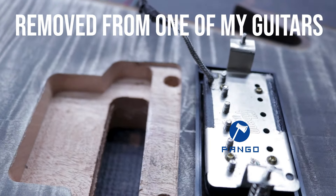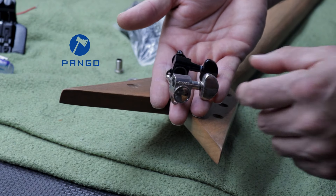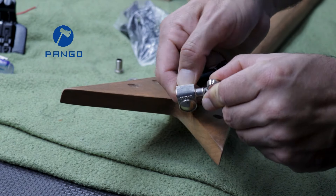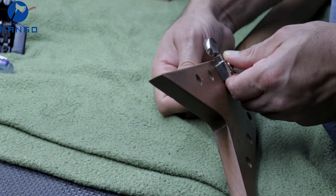The stock tuners were the generic standard import tuners, which would be okay, but I decided I wanted to put something special here. So I went with a set of Vintage Groover tuners — the bigger ones — that I think would look good on this build and work very well.